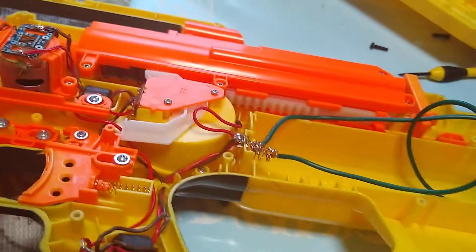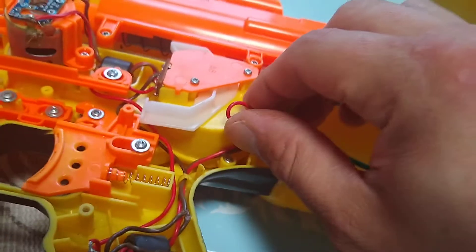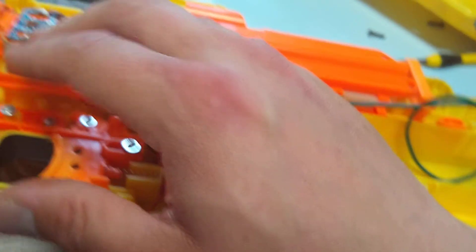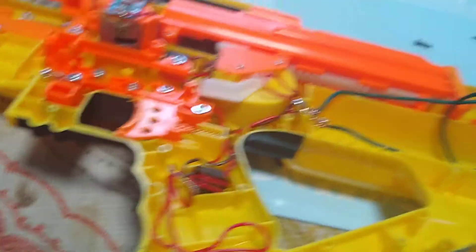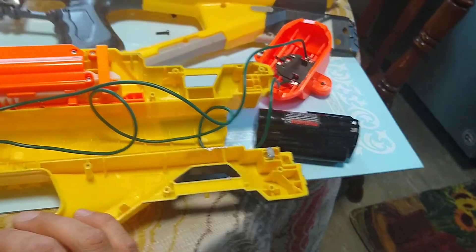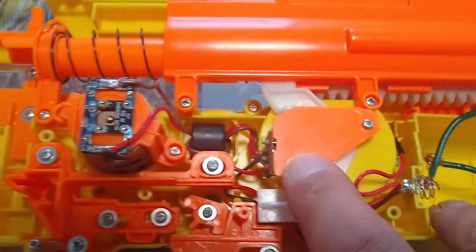I used 16-gauge wire. I'm pretty sure the originals are 20-gauge, but I didn't rewire everything — it seems to be running fine. I've been running it for a while with this battery and it hasn't burned it out. I did cut out the on/off switch, which is probably not a great idea, but if you want you can rewire that. It shoots a lot faster, of course.